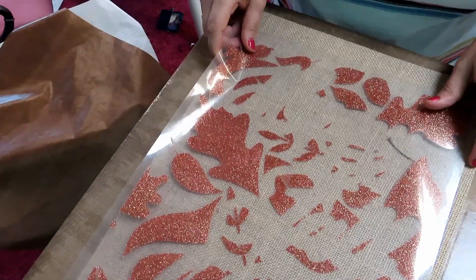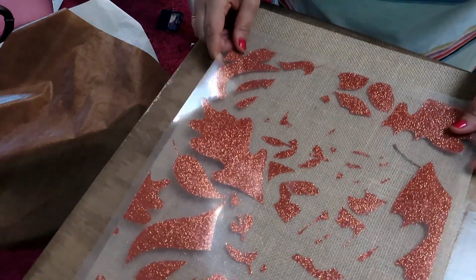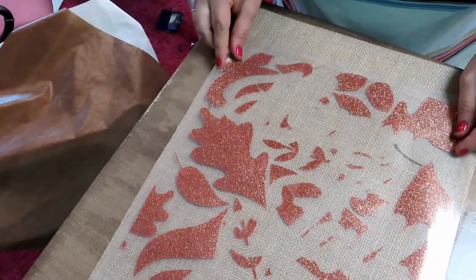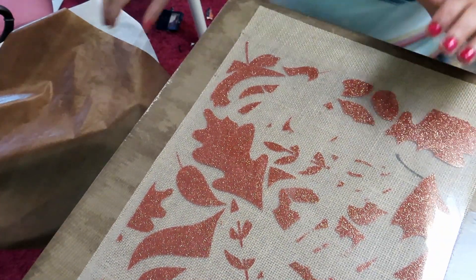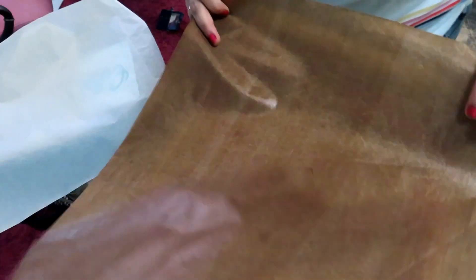We're going to start with our copper layer. We're just placing this right below where the pole would go. We're going to cover with the Teflon sheet and heat this for about 15 seconds. This design doesn't have any overlap, so you really don't have to worry about it. Glitter vinyl can't overlap — it has to go next to, not on top of. There are certain glitters that can be layered, but definitely not this one.